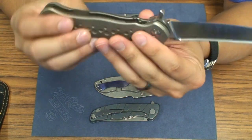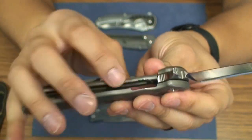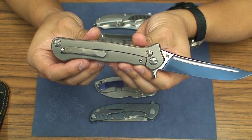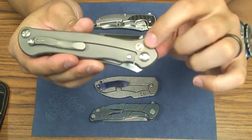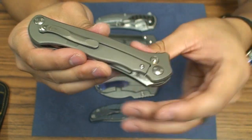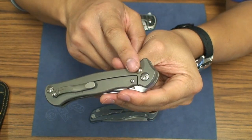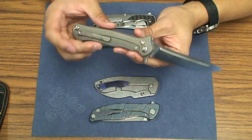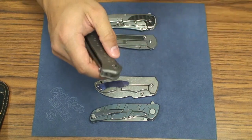Inside it also has a steel lock bar insert, and there's a little tab on the insert that prevents over travel on the frame lock as well. Overall it has ball bearings on the inside along with a nice brass or bronze phosphor collar. This little pin here is for the pocket clip if you want to adjust it for tip-down carry — that was the first thing I switched over from tip-down to tip-up carry when I got this knife.